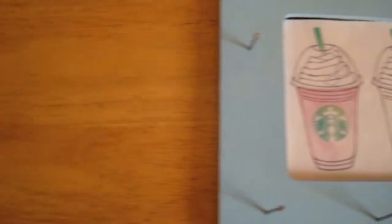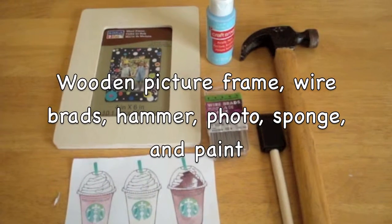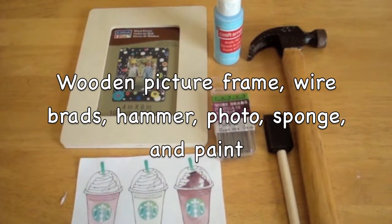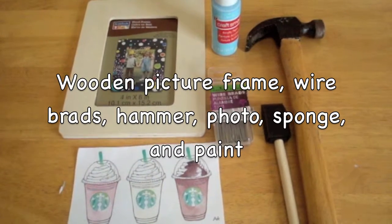We're going to start with the jewelry holder. What you will need is a wooden picture frame, wire brads, hammer, photo, sponge, and paint. I got my pictures on Google Images by typing Tumblr PNG.